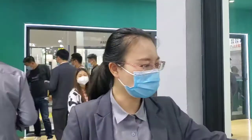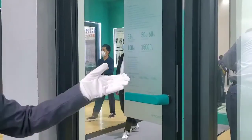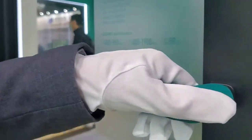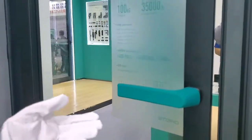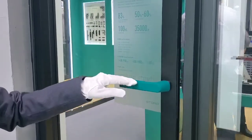Here is our bacterial static handle with a green cover that can protect the handle. When you install the windows, you never have to worry about cutting your handle.